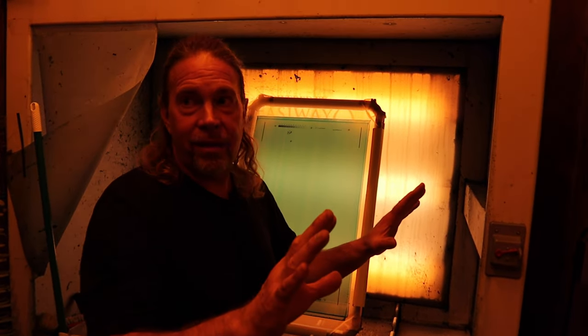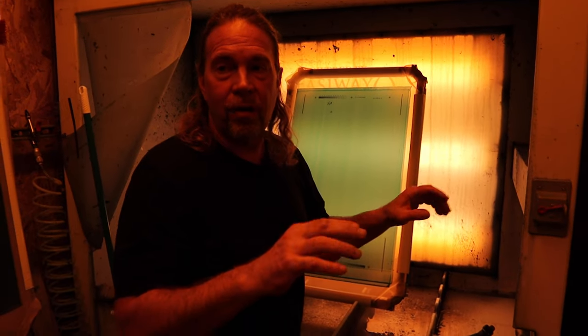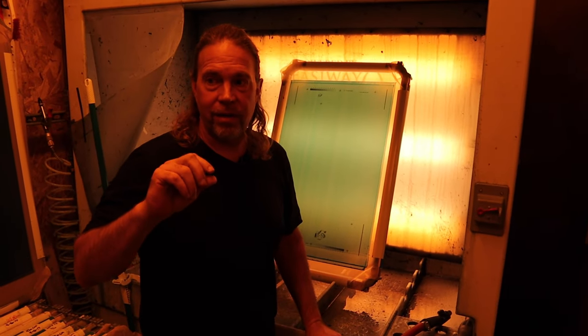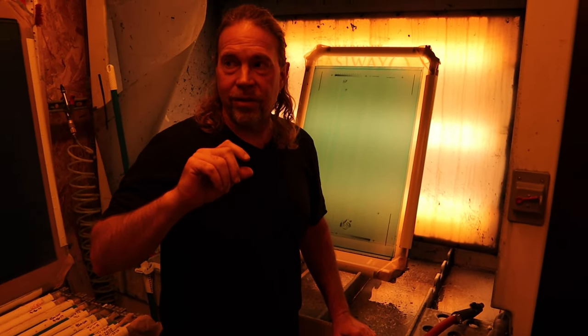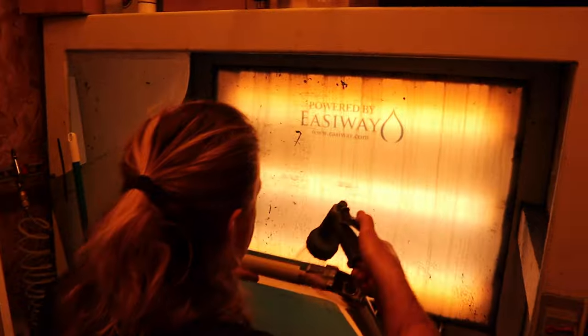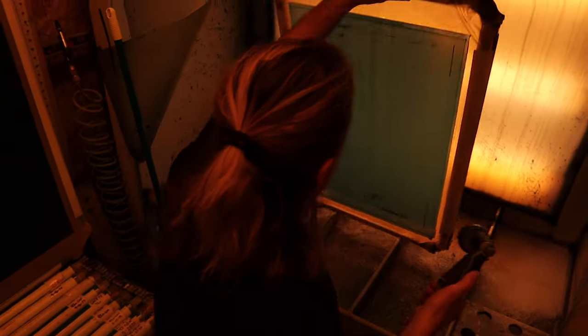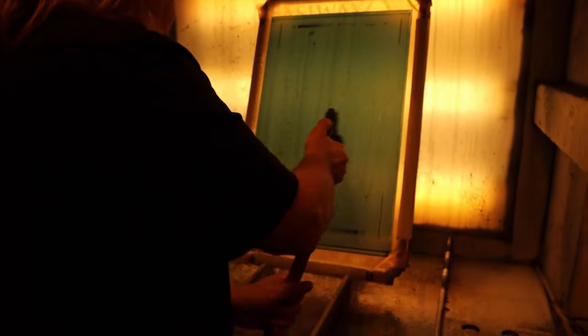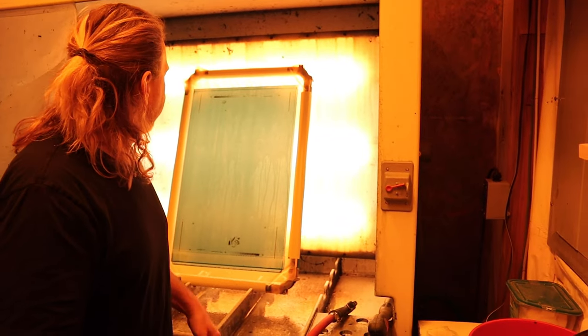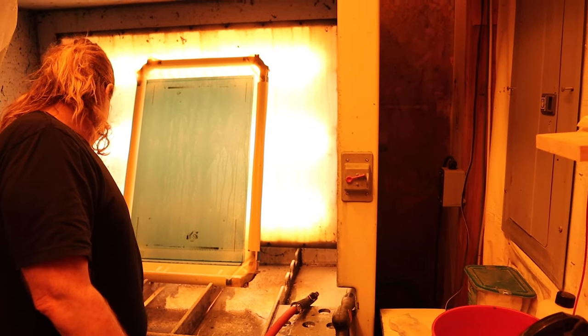Warmer water will develop faster than ice cold water, especially the back of the building. In wintertime this water would be ice cold and it'll take longer to develop. We do a lot of specialty printing with high density and real thick stencils, and those thick stencils we've got to have warm water to get them to develop. So we just wet the backside, wet the front side, and give it just a second. It won't take long because this is a 166.